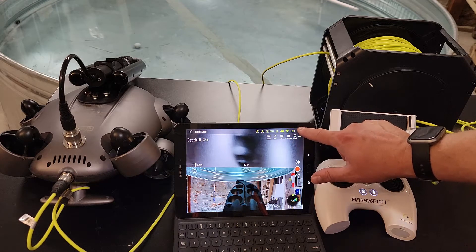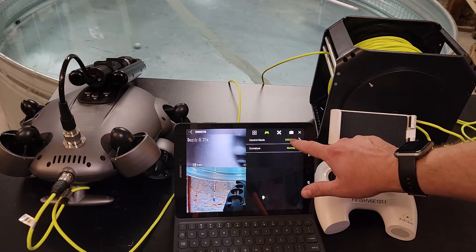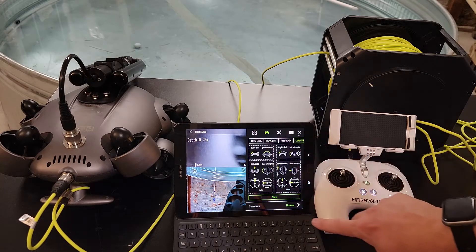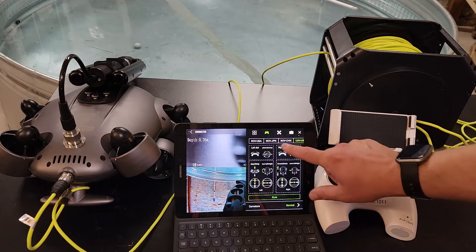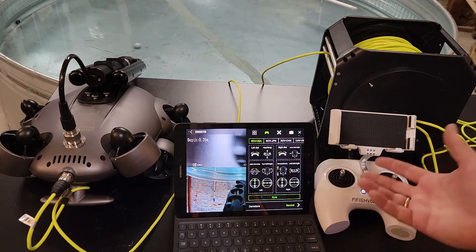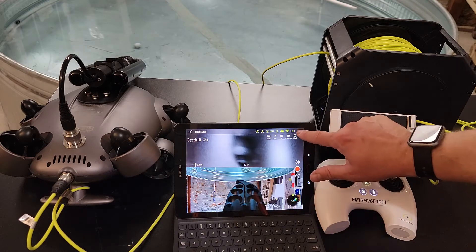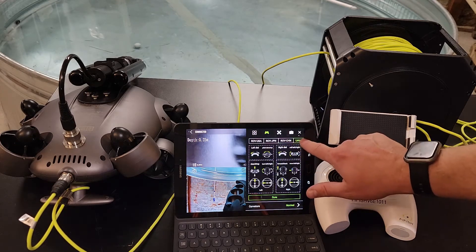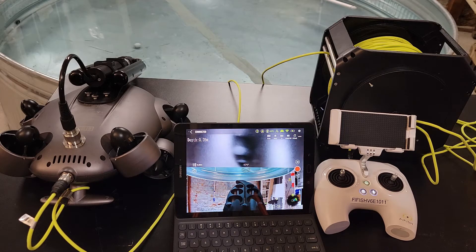The other thing you need to change is the remote — click on this cog, click on the remote button icon, and you want to make sure you're in UAV USA. By default this is going to be in ROV China or ROV USA — don't use those, they will confuse you if you're used to flying aerial drones. You have to click UAV USA and then click Confirm. If you change it and don't hit Confirm it'll just default back. So hit that, click Confirm, and now this thing is going to operate just like it would for a drone, which is pretty cool.